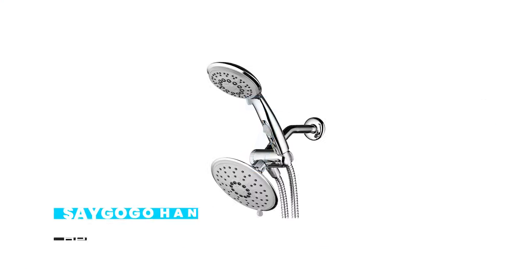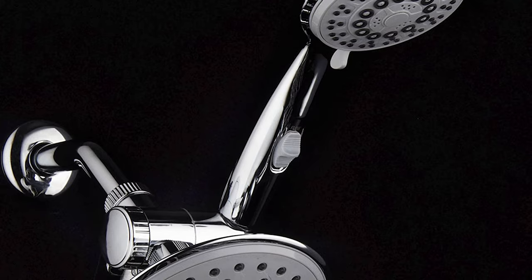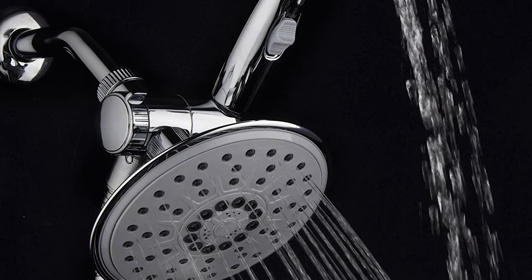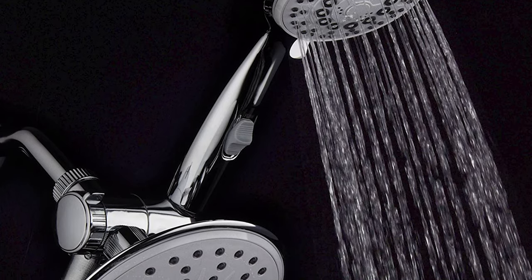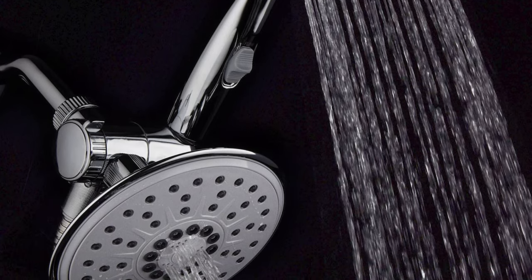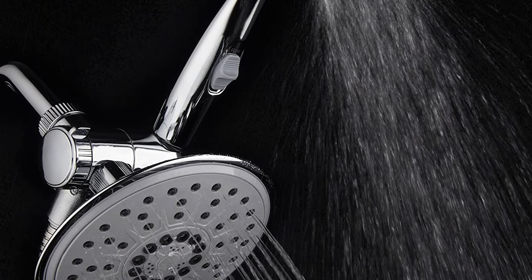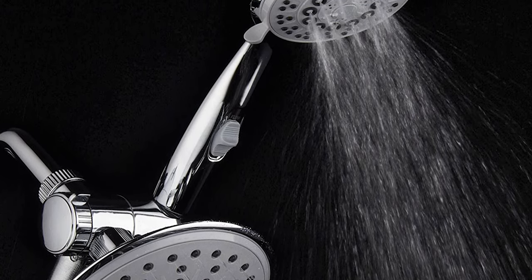Number 7. Segogo Handheld Showerheads with Hose and Holder. Use a luxurious rain showerhead for a drenching rainfall shower, pamper yourself with a new state-of-the-art hand shower featuring a convenient patented on/off pause switch, or enjoy both showers together for 30 full and combined water settings. The shower combo also includes a patented three-way water diverter with an angle-adjustable overhead bracket and a super-flexible 5-foot stainless steel shower hose.